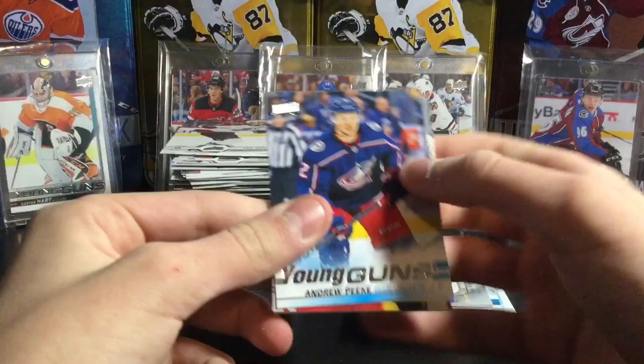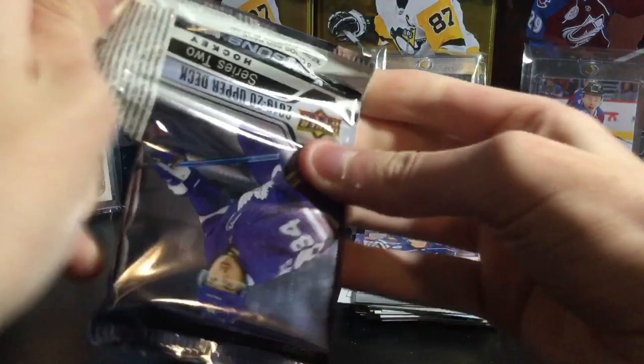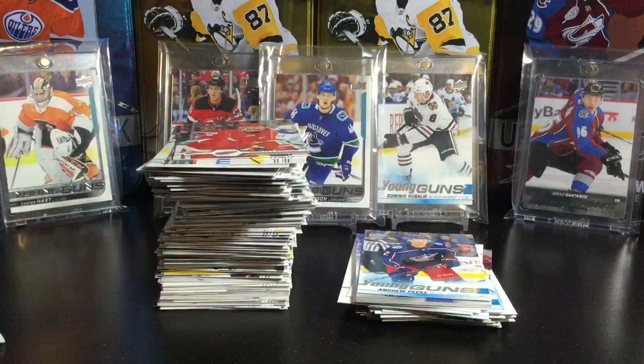Young Gun — three packs left. Come on Kale McCarr, he would save the break, he really would. The Barrett Hayton was nice and stuff, it was an alright break but not looking at getting my money back. That is a Young Gun — I think it's the last one too. We need suspense for something.